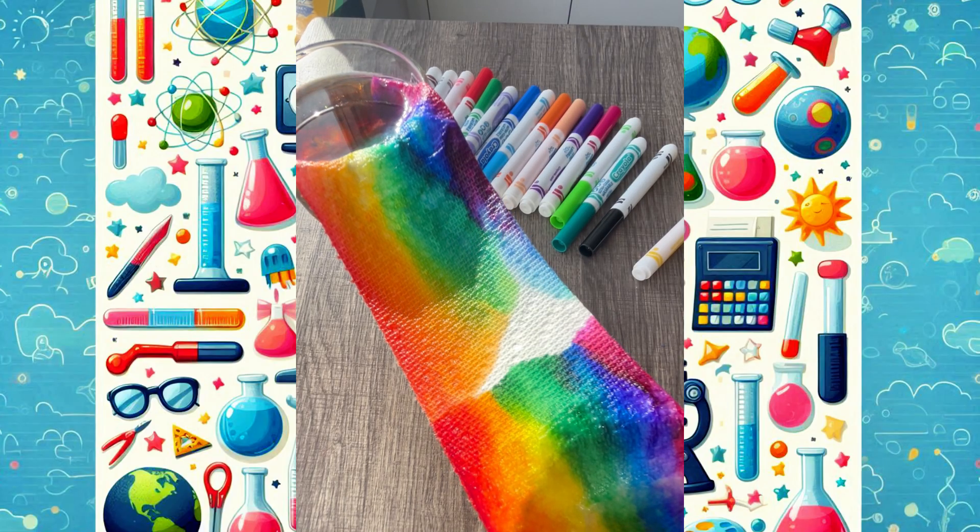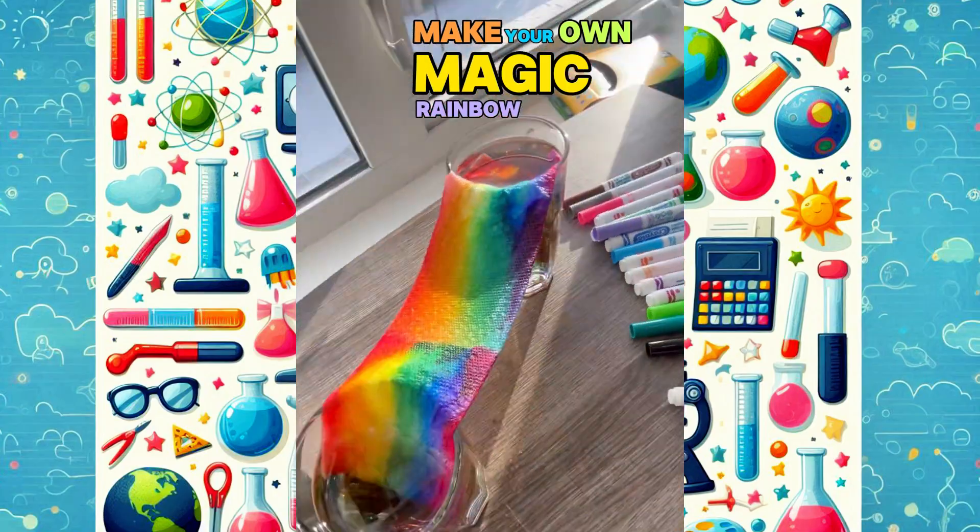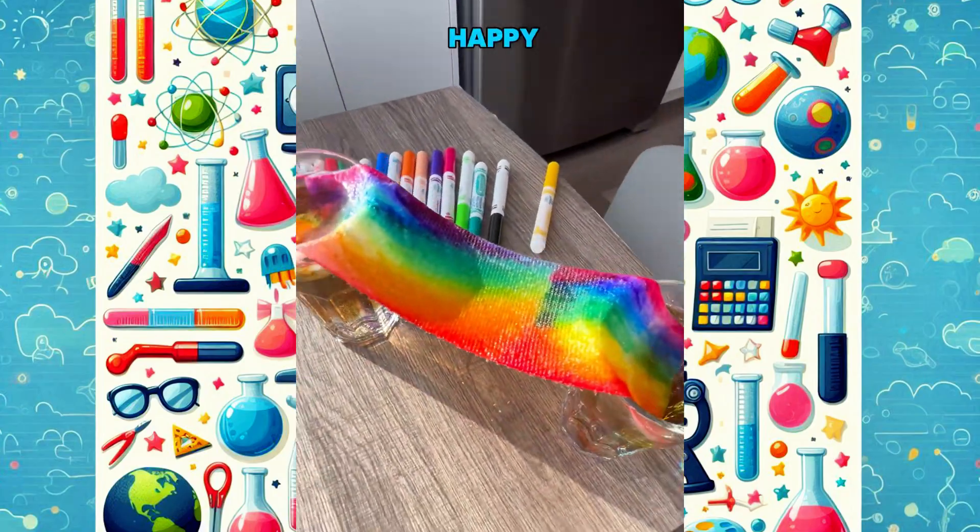Cool, right? Try this for yourself and make your own magic rainbow. Happy experimenting!